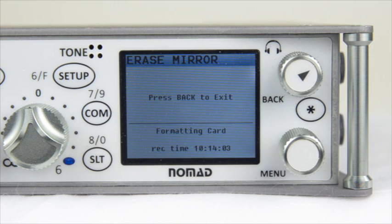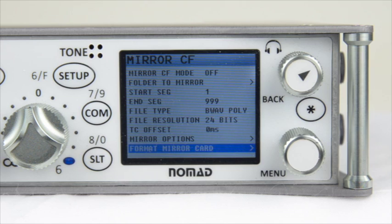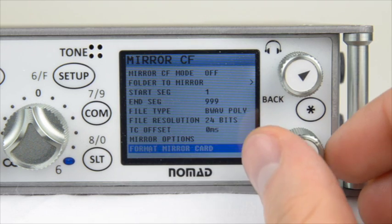You will notice that the Nomad mounts the card after it is done formatting it. It is now ready to be used as a mirror card. Go ahead and press Back to exit, then scroll up to the top and start going through this menu.